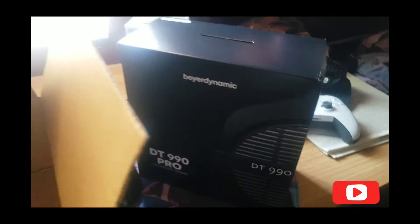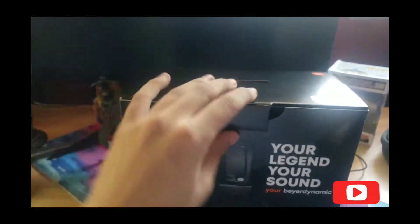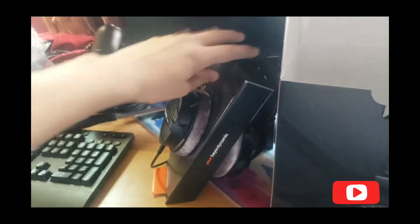Alright, so here it is outside the box. Start opening this up — I'm recording one-handed so this is kind of hard for me. Let's go, Beyerdynamic!